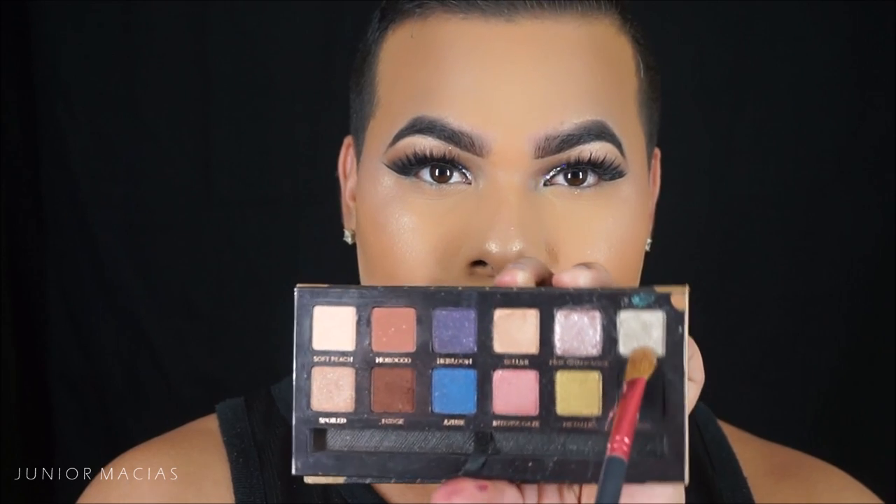If you want to see my foundation routine, that's going to be in the description box or on my channel. Swiping away that excess powder, then taking that same chick color from the Anastasia World Travel palette and putting that in the inner corner of the eyes as a highlight, followed by the NYX Wonder Pencil in 02 Light. That's pretty much it, guys — please like and thumbs up my video!